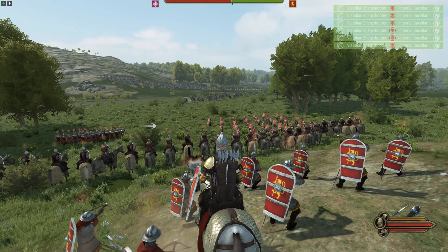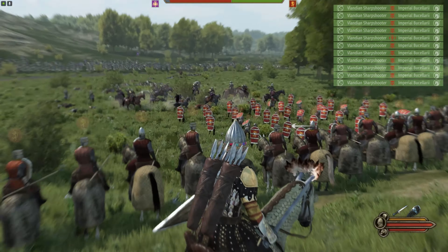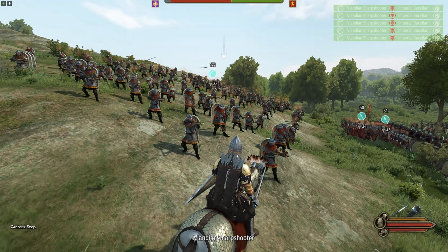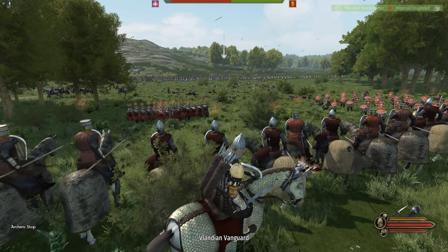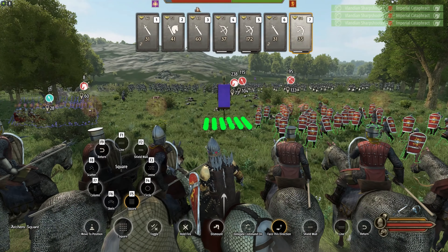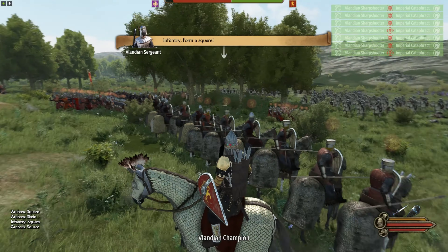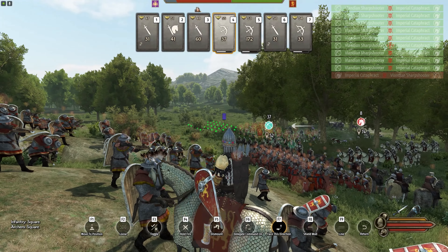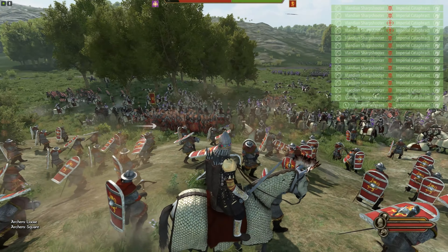Horse archers coming in and it's a destructive crossbow barrage. They can't really cycle or circle us effectively because we have crossbow divisions on both wings — and they just melted away. Now it's time to start squaring these crossbow divisions; they'll still shoot as long as nobody is near them. They lost a couple guys getting speared. The division off to the side — I'll see if the enemy ignores it; if nobody attacks it we'll simply use it to flank the enemy.